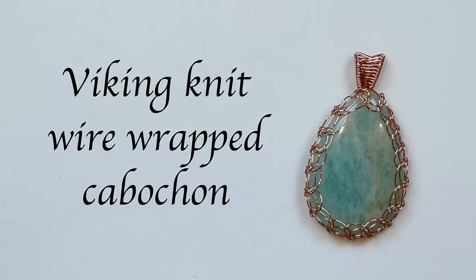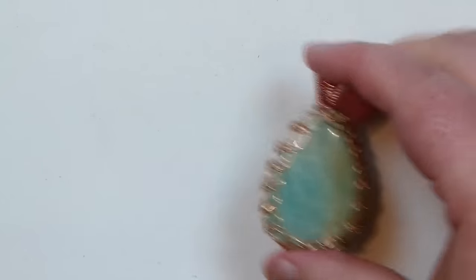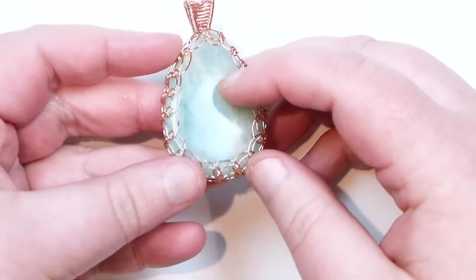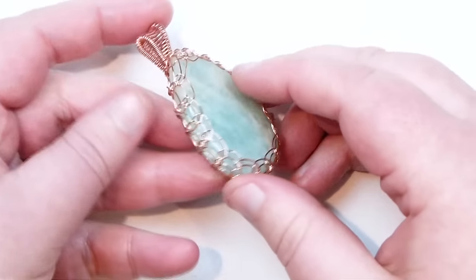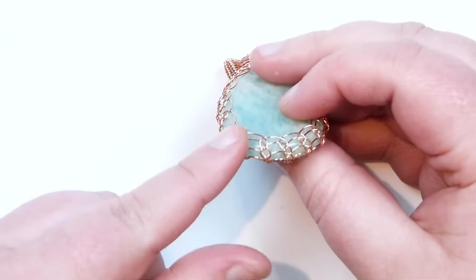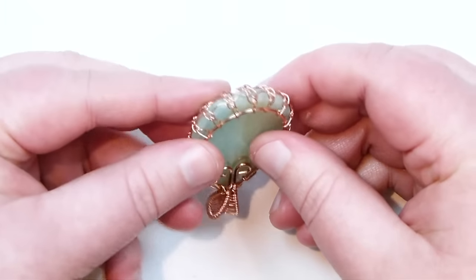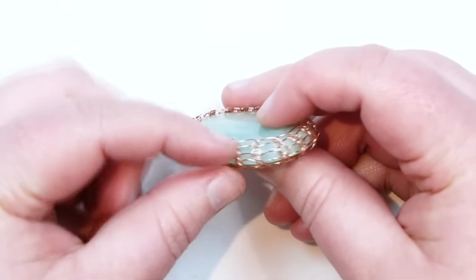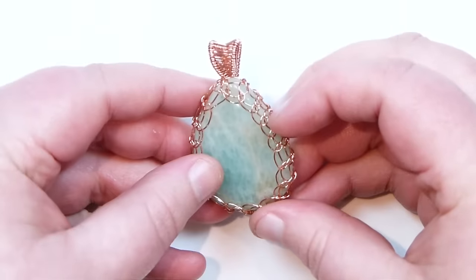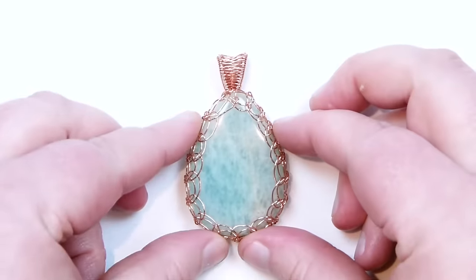Hello there everyone. Today I want to show you how you can capture a cabochon using the Viking Weave technique. So it can look something like this. I'm just using a nice Amazonite cabochon here in a teardrop shape. You get this nice effect all the way around. It's quite a similar technique to just netting a cabochon, but you just get a different result because we're attaching our loops in a slightly different way. If you want to learn how to make this, then keep watching.